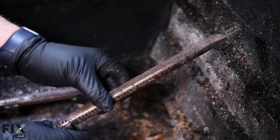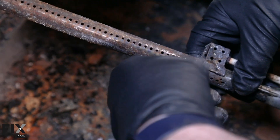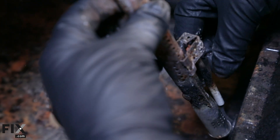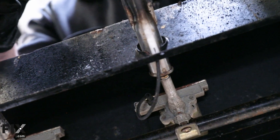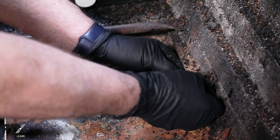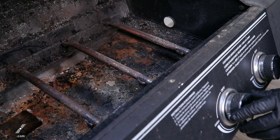Pay close attention to the burners. Check for rust, clogs, or any uneven flames when the grill is lit. Uneven flames may indicate a problem with the gas flow or burner alignment. Clogs can be easily cleared, but you should replace any burners that are overly rusted or corroded. If the grill's burner tubes are held in place by clips, check those out too, as they could be corroded and may fail.